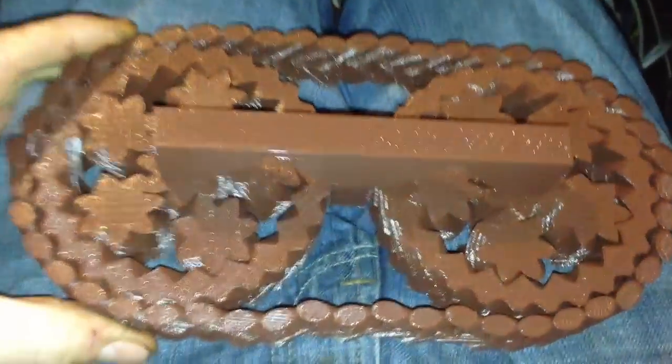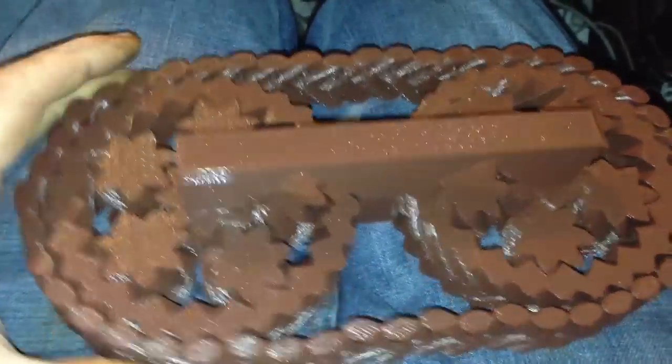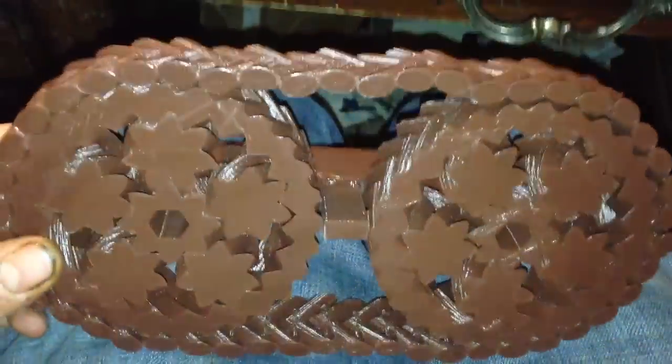Here is the video of the one-piece print tank track that I printed last night. Seventeen and a half hour print.